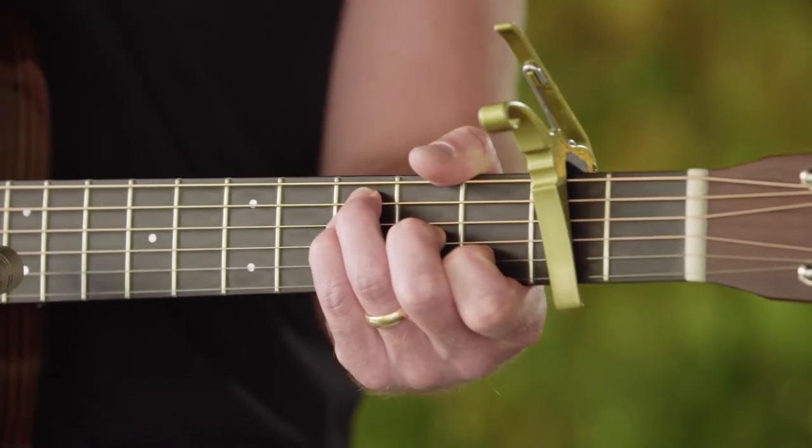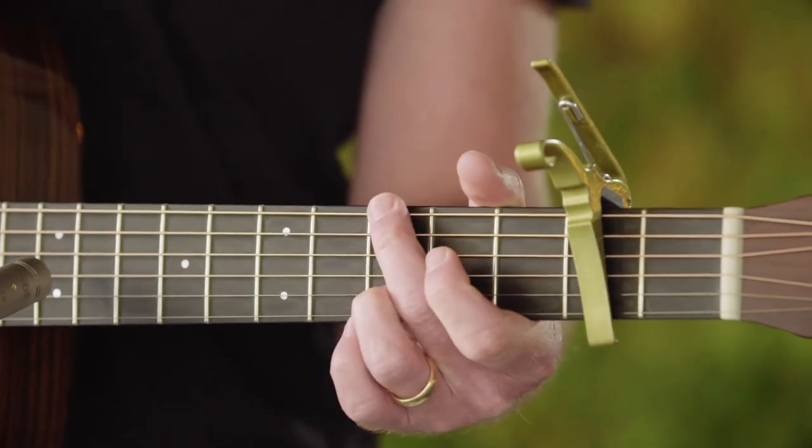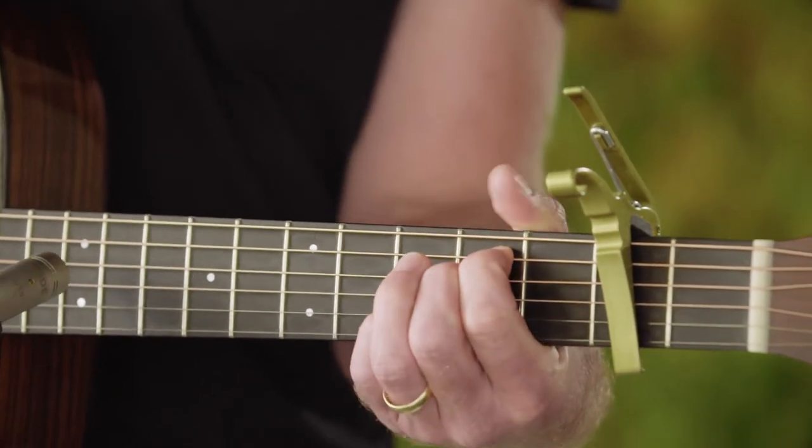It starts off with an F, that moves to an A minor, to a G, and then to an E minor. That's the intro, and that's played all the way through the verses.